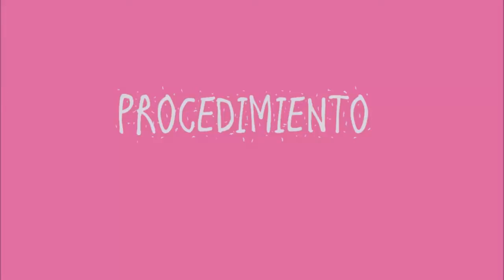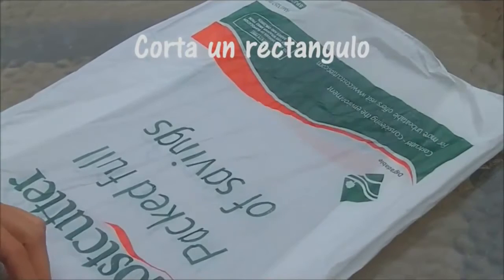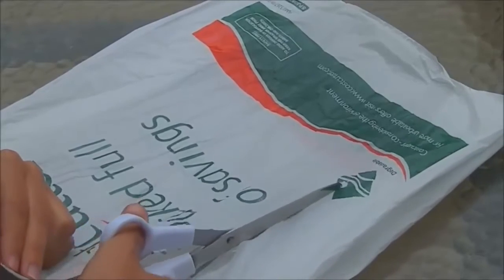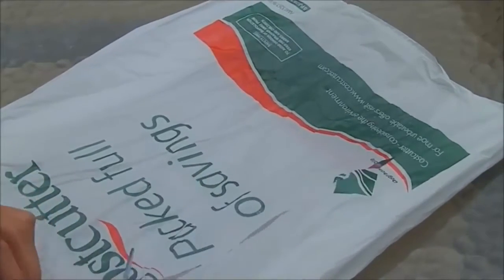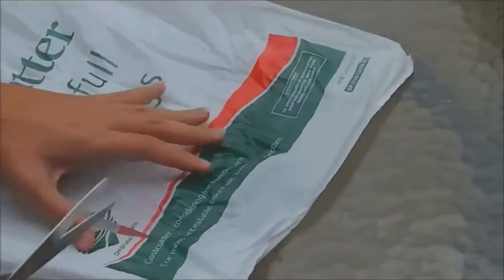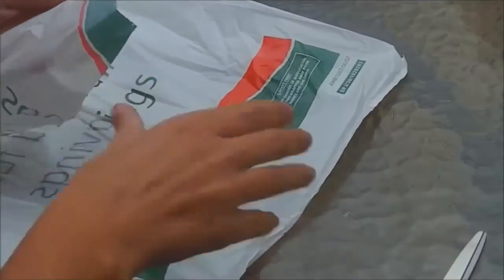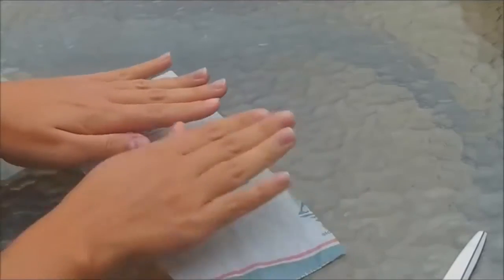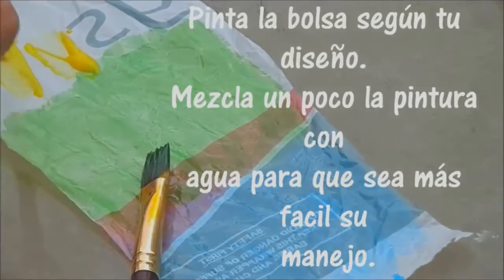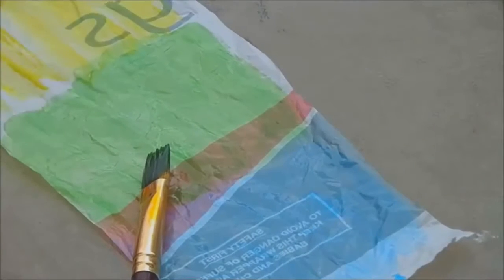To start, you need to cut the plastic bag like a rectangle. Now you can draw on the plastic bag as you like. Make sure you shake with a little water for better use.